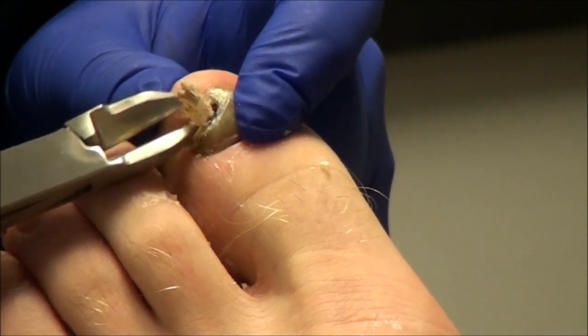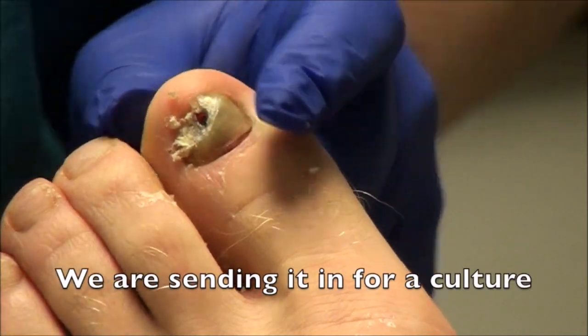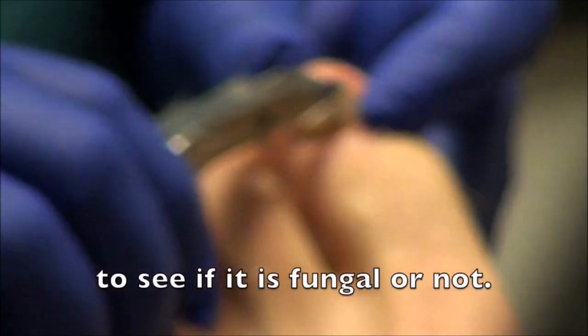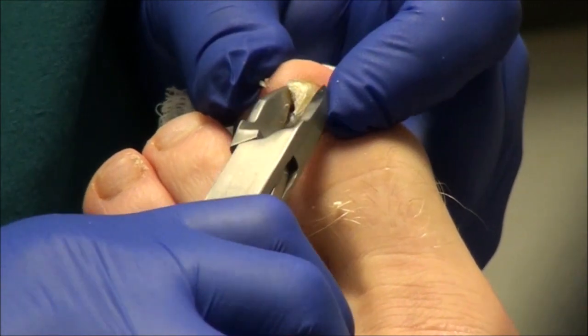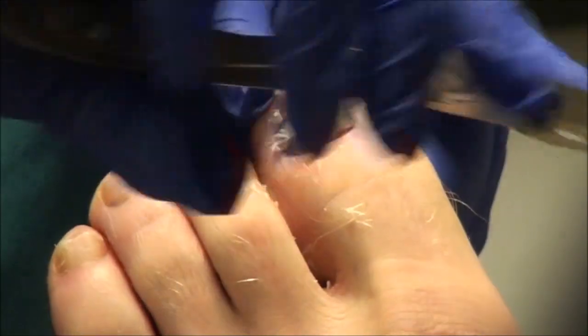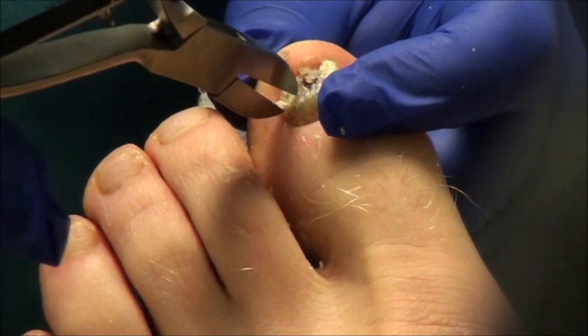So we're going to take this piece with some of this debris from underneath and send this piece in. You have some of the nail lifted up off of here, just from the bruising under the nail. So that's part of it, but the nail is definitely thicker over on this side.